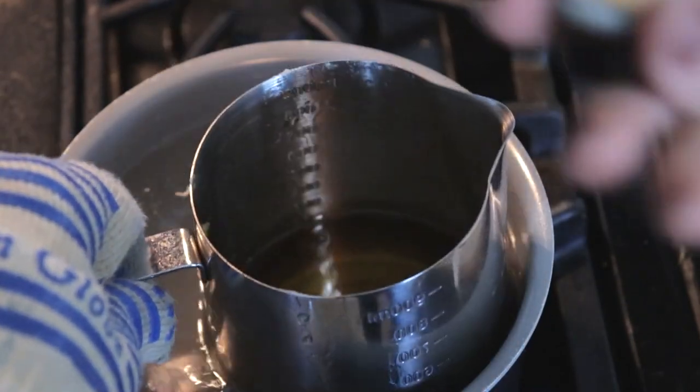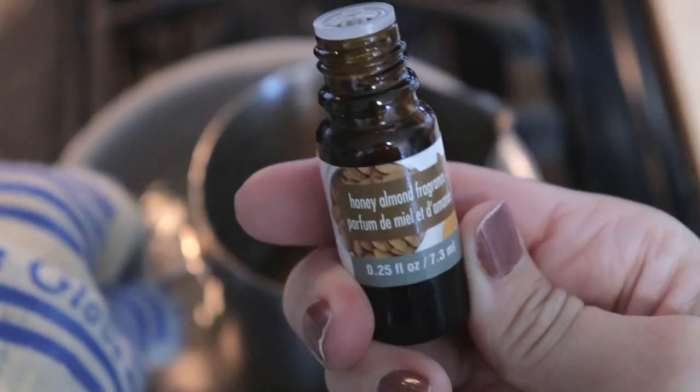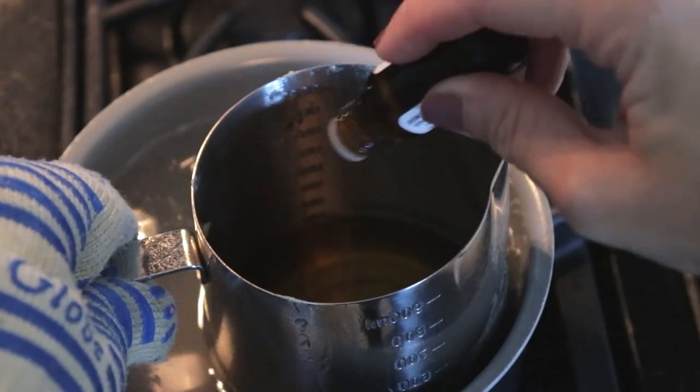I'm going to add a little bit of scent to the wax while it's still in the double boiler, stirring it really well so that it's fully incorporated into the mixture.